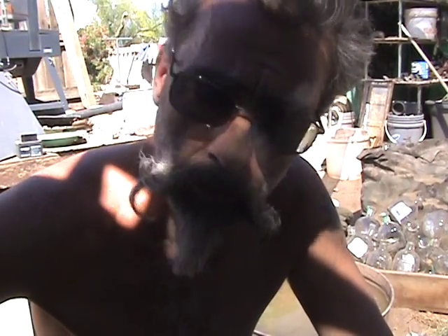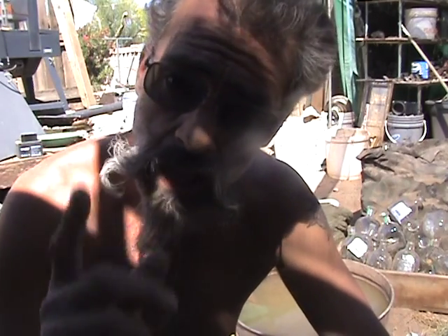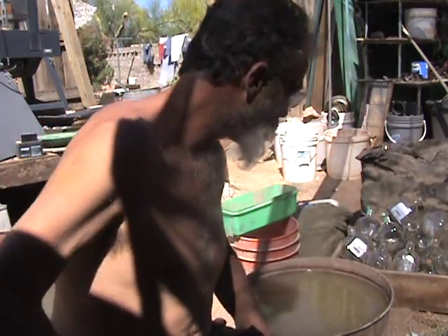Hey folks, the desert artist here. I'm down at the bottom of this pan and I've got some really fine stuff in here. I want to show you an example of how clay will lighten the gold — you will lose gold if you don't wait long enough and rinse out all your clays.